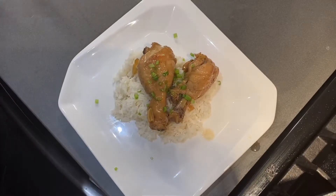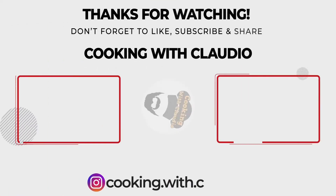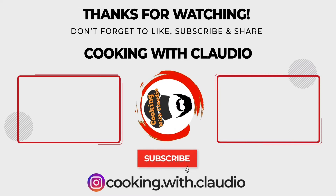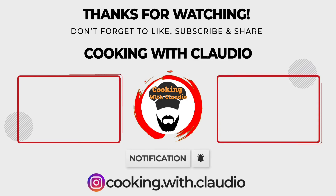And there you have it. Hope you enjoy, hope you guys give it a try — really, really flavorful. If you guys have a recommendation for something you want to see me make, drop it down in the comments. Don't forget to like, subscribe, share the video, get the word out there. We're cooking good food and we want all the eyes on it. Enjoy everyone.